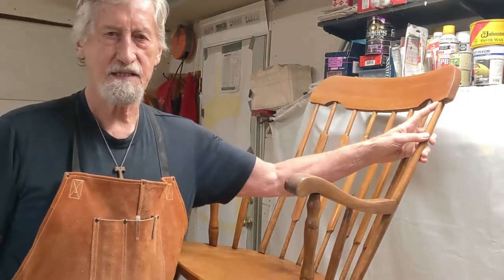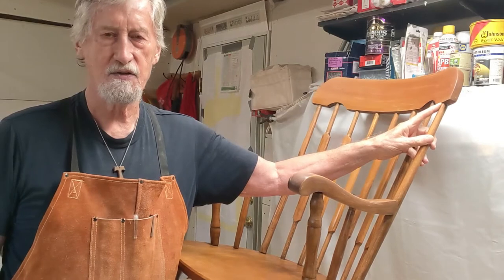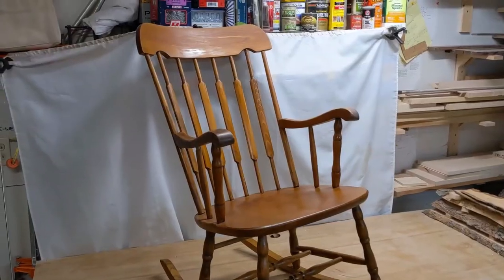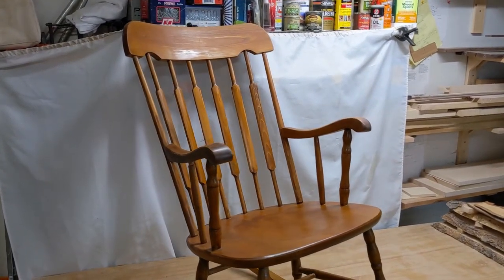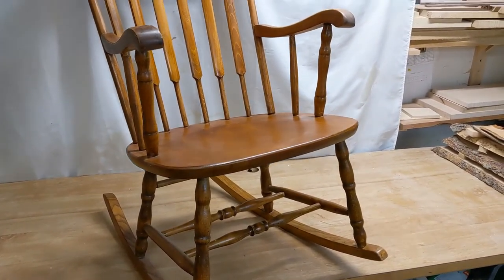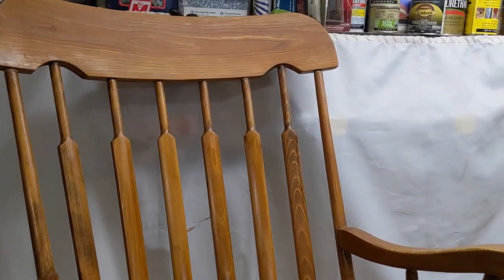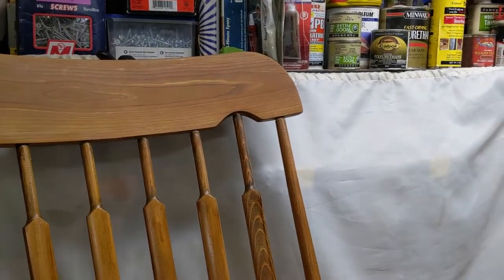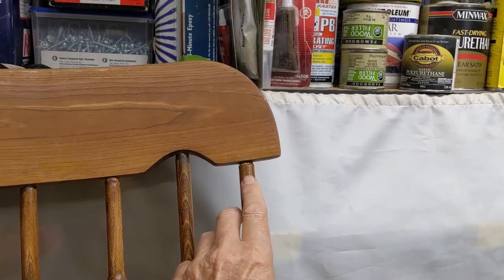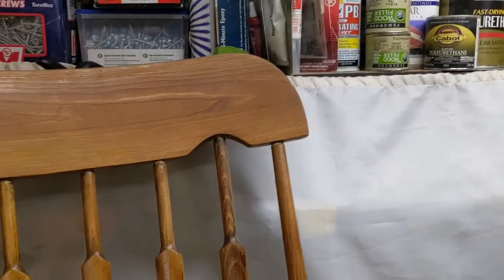This piece — I'll show you the detail in a close-up in just a minute — but it broke right here at the headrest, and I used a special technique to fix it. Here's the rocker. It's a nice rocker, not an exceptional piece of furniture, but it's well made and well put together, and it was very special to the owner because the owner sat in it as a child. It broke right up here in the headrest, and this part was completely loose, not connected. Everything else on the chair was fine.